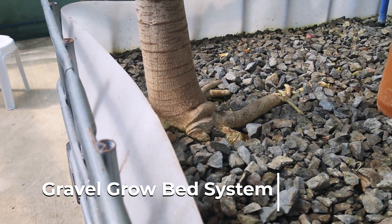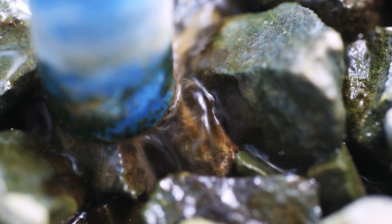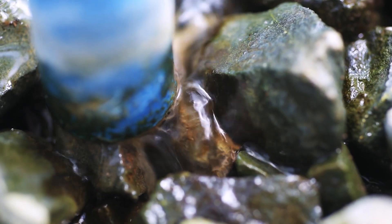The gravel grow bed system is basically another type of aquaponics grow medium. Instead of using a floating styro board, we use gravel. You can use any sort of rocky material. You don't need any soil because the nutrients are still provided by the fish.